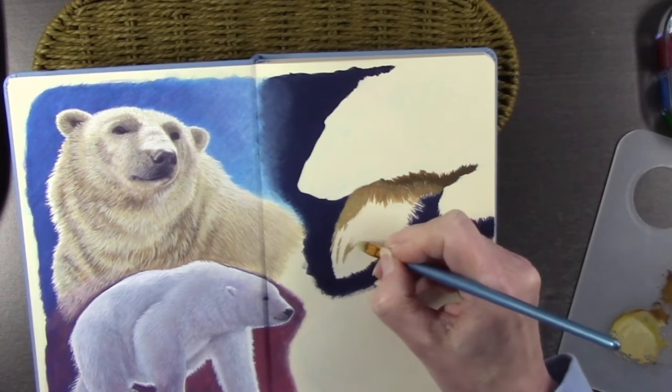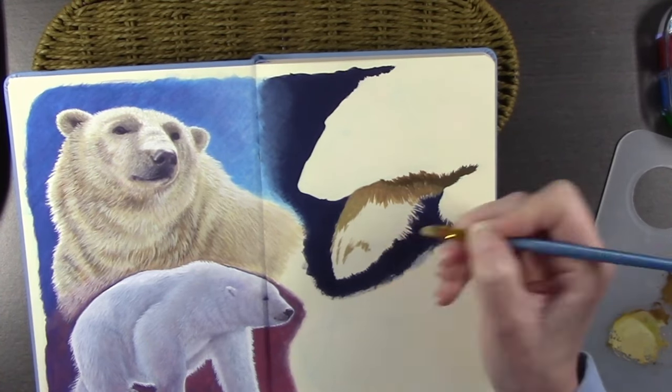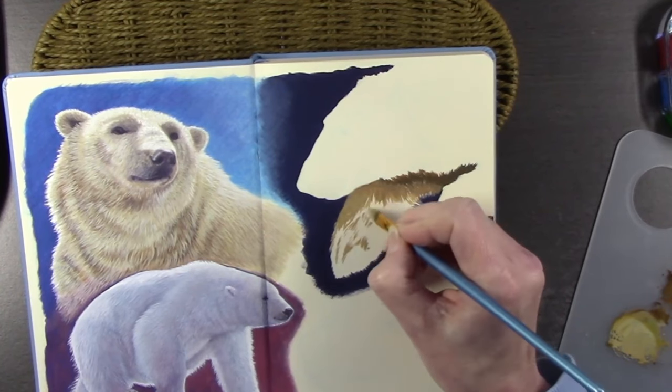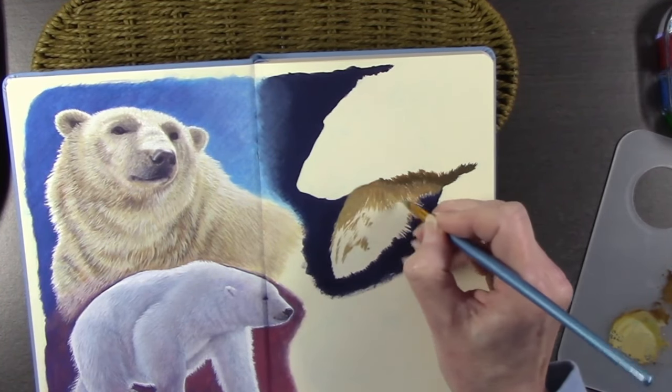This isn't advertised as a watercolor sketchbook, it's simply a sketchbook and the paper has a creamy tone to it. It would be nice if they did a dark or mid-tone paper, but I haven't looked into that yet.